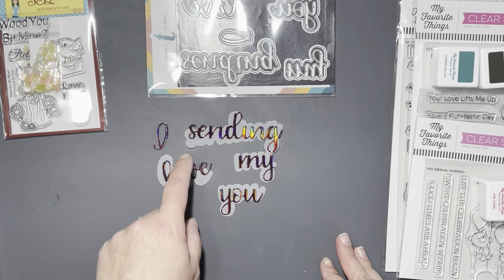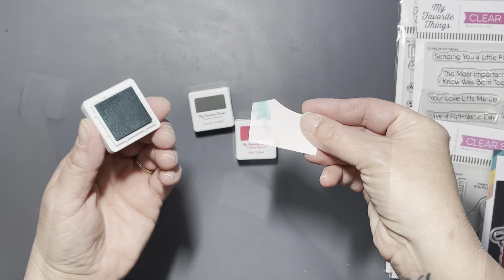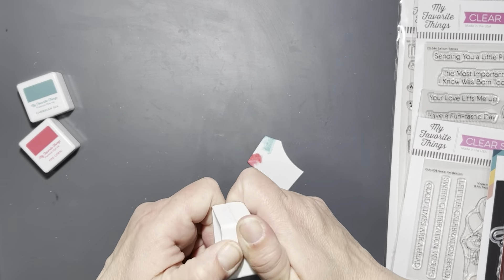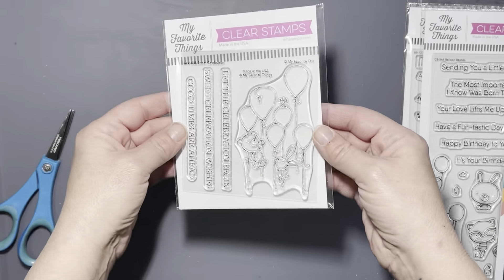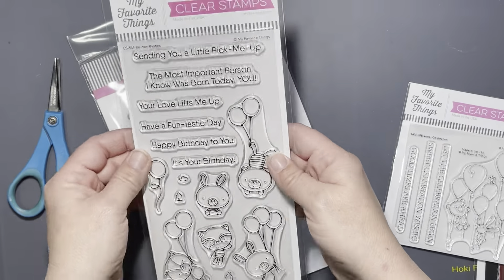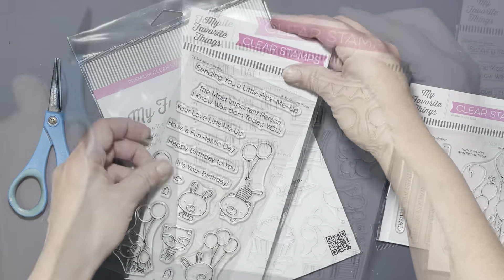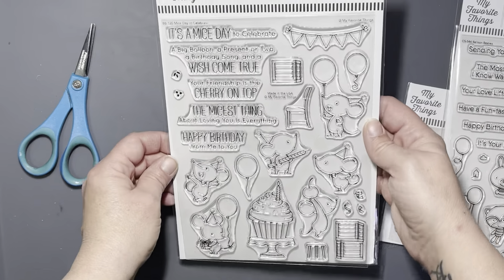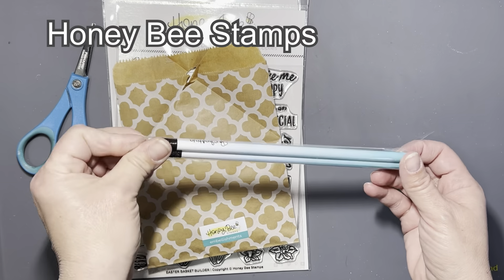I placed an order for some new release MFT stuff and I picked up three new ink colors — I believe they're Caribbean Sea, Eiffel Tower, and Coral Fire, though I'm probably getting that wrong. Then this sweet little stamp set called Sweet Celebration, I believe, and Balloon Besties. I just love MFT stamps. Rabbit Hole Designs' MFT whole Alice release — I was in love with that — but I really love this My State of Celebrate stamp set, it's just so adorable.